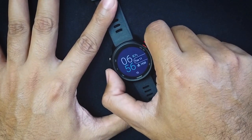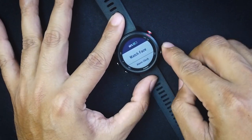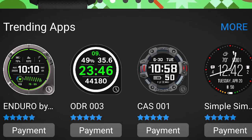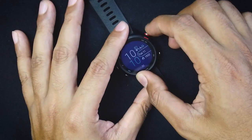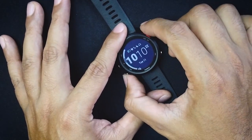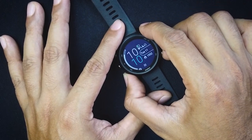If you hold down the middle button, you get to a menu where you can change your watch faces. The great thing about Garmin is it has a pretty robust app store with a lot of developers making apps and watch faces. You can go into the Garmin app store and pick whatever customizable watch face you want — there are tons of them available.